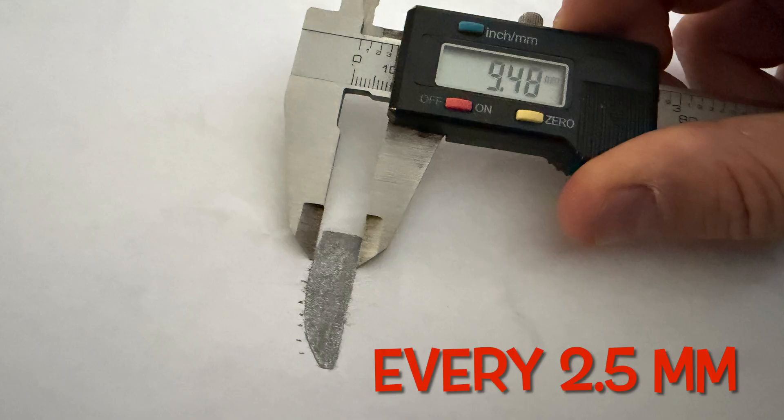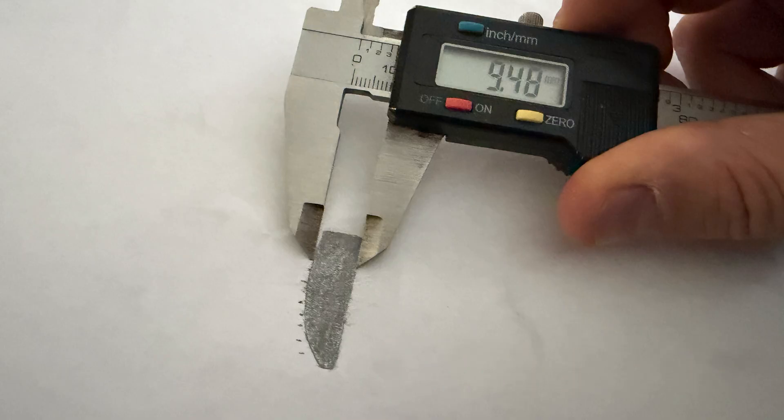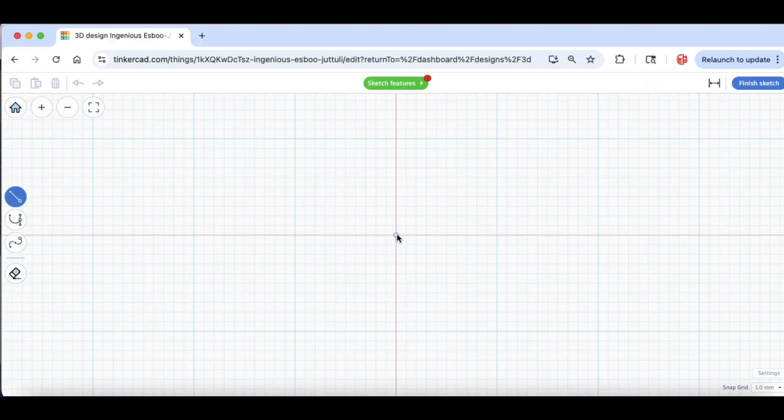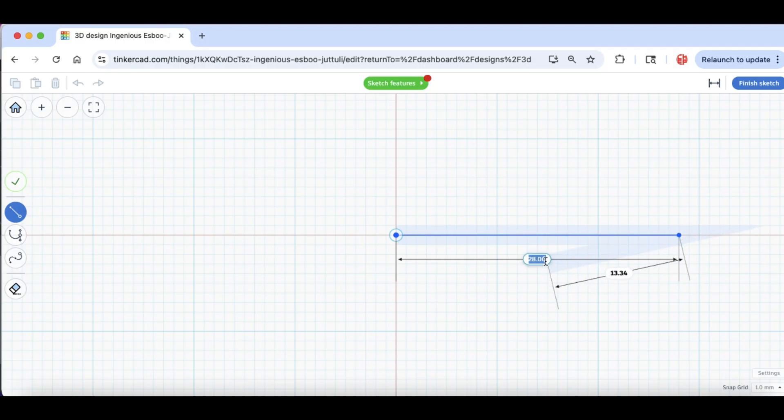Then I thought, why couldn't I just measure along this thing and actually build it with the sketch tool within Tinkercad? So I started out pretty good — I drew the base which was 28.5mm, but I wasn't set to the right snap grid, so I had to manually change it to 28.5. Then later I had to change the snap grid because this thing wouldn't line up 90 degrees, so I went to 0.1 and raised it up to 8.9.